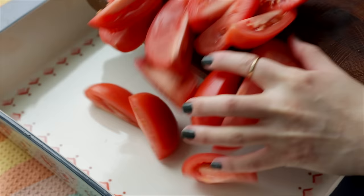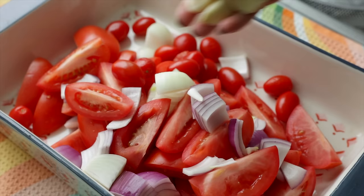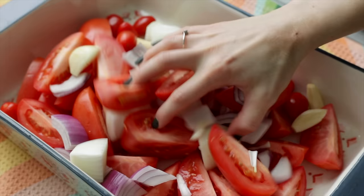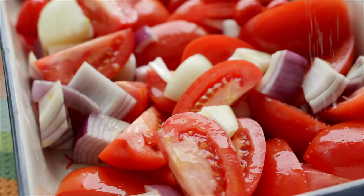The tomatoes and onions go into a baking tray, along with several cloves of garlic. I leave them whole, but I do just slice off the rough tip of the garlic clove — is there a specific word for that part of it? I also had some cherry tomatoes that were kind of starting to look a little sad, so I just chucked those in to use them up.